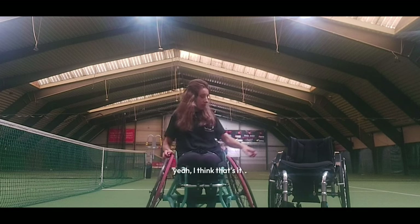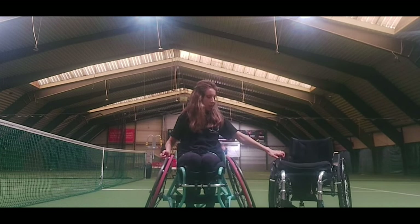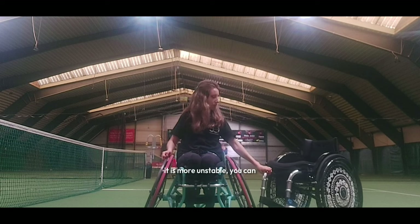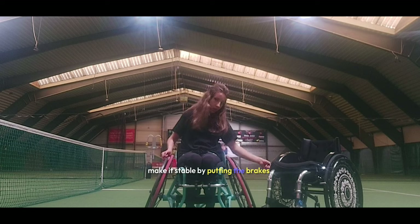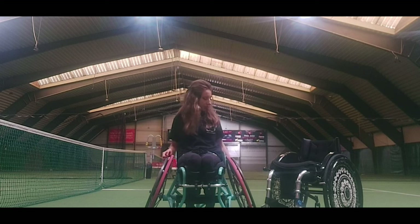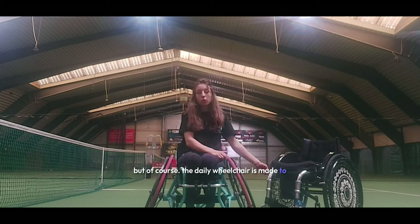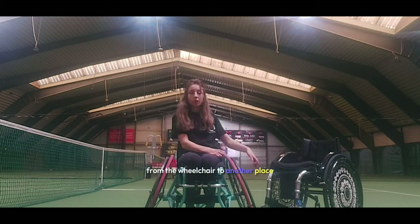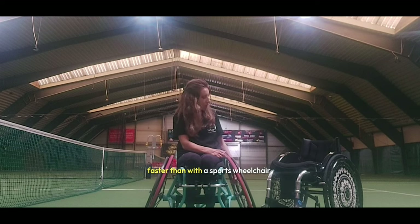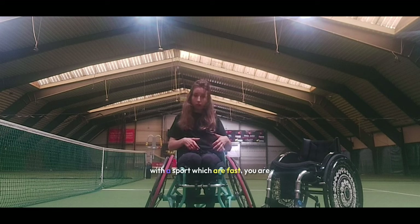Another difference is that with the daily wheelchair it is more stable — you can make it stable by putting the brakes on. And the daily wheelchair is also made to be able to move from the wheelchair to another place faster, whereas with the sport wheelchair you are bound in it, you are fast, and you cannot fall so easily.